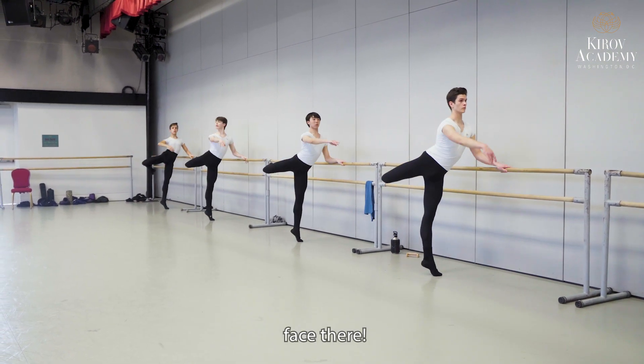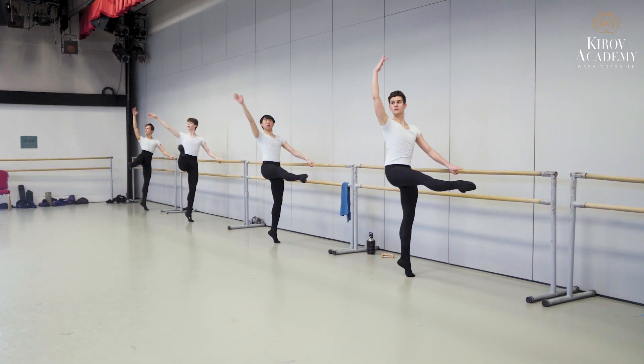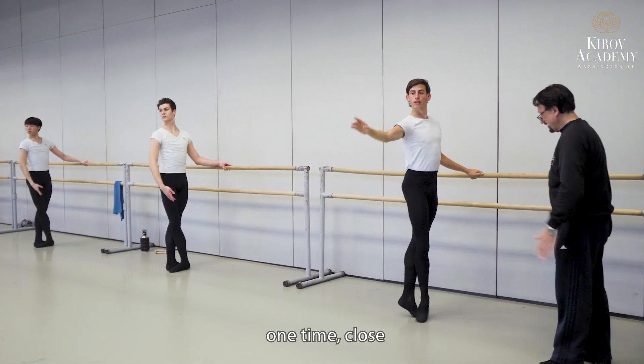Arabesque — face there. Up arm. Don't sickle. Put back, down, on time, close.